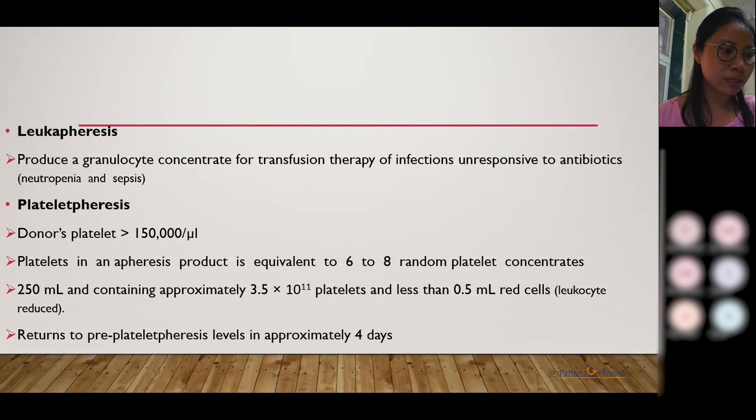Next, coming to leukapheresis, which means collecting white blood cells. The main purpose is for patients having infectious illness who are not responding to antibiotics. Next, we have plateletpheresis.